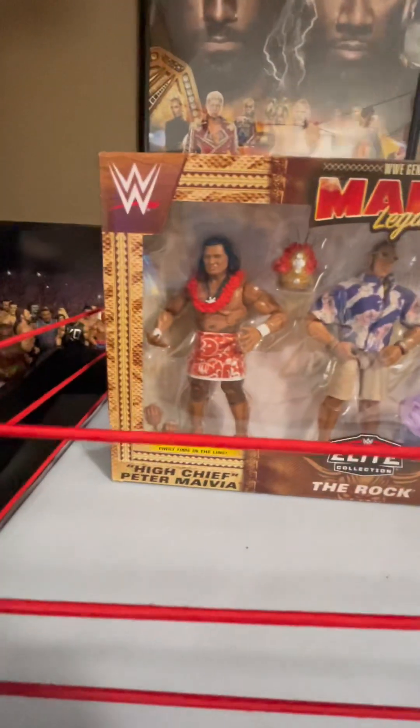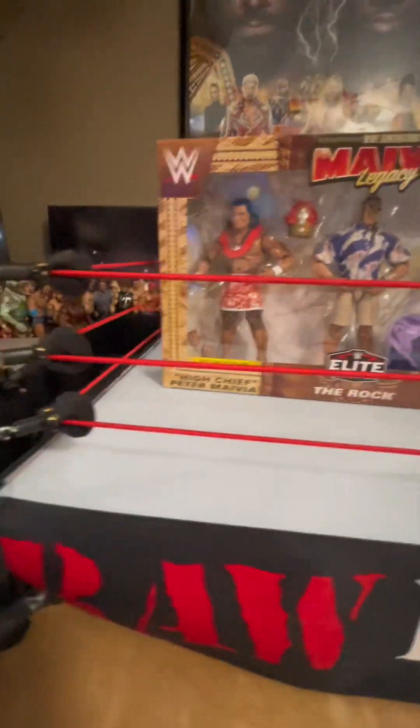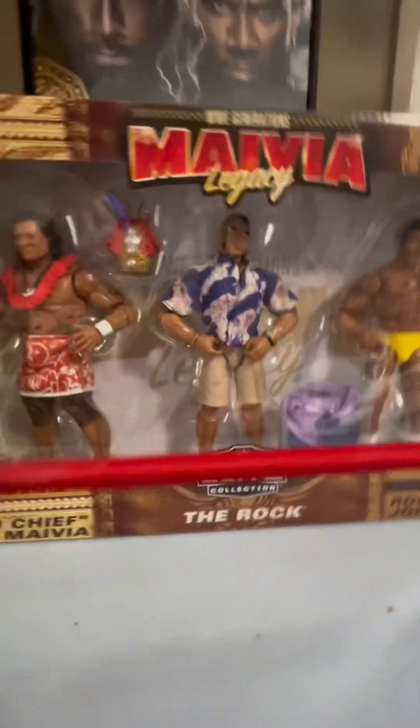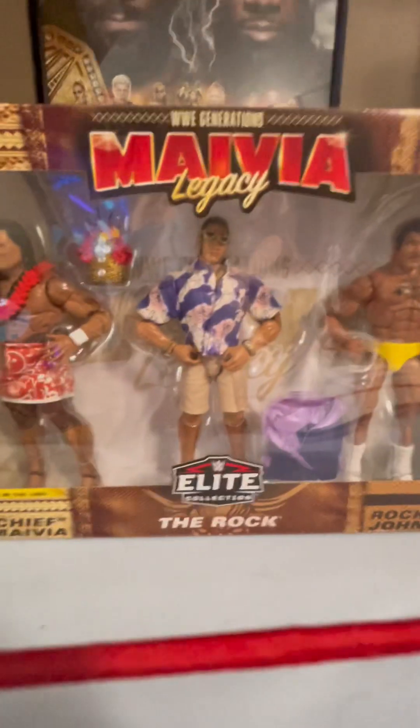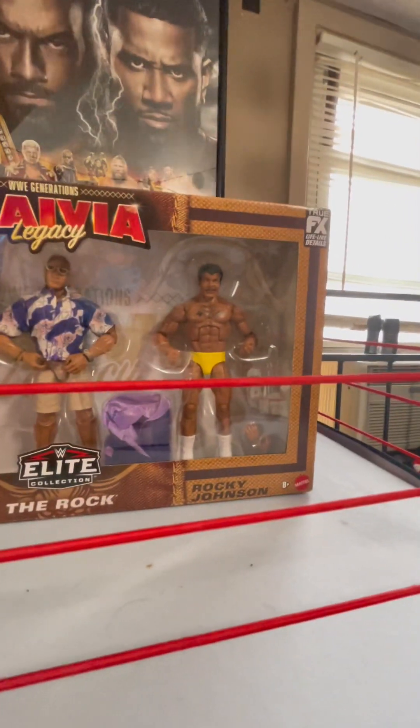I don't know how to fully pronounce his name, but I know it says Peter, and it's his first time in the line. Also, there is Dwayne The Rock Johnson in an awesome beach suit-type thing, and he has some cool shoes. Also, his father, Rocky Johnson.